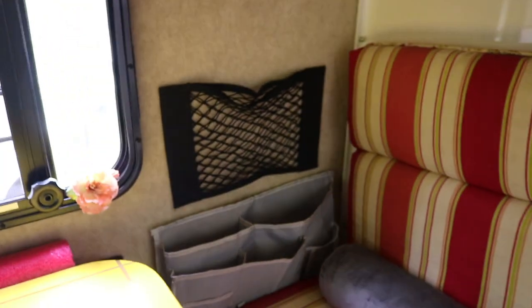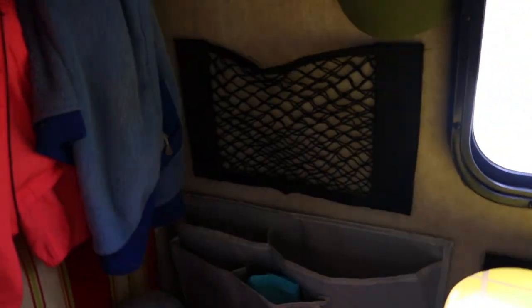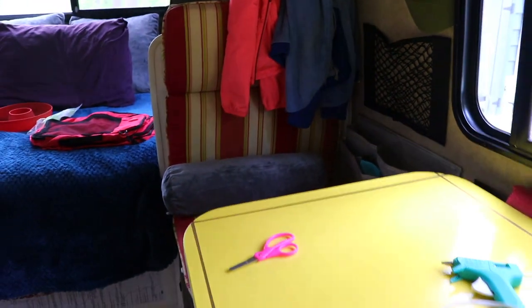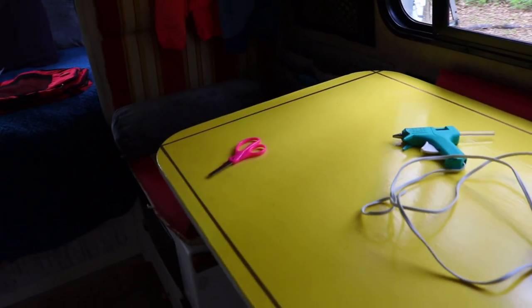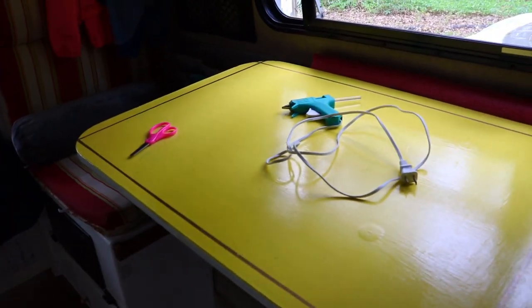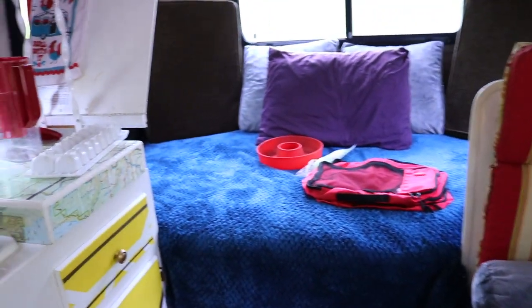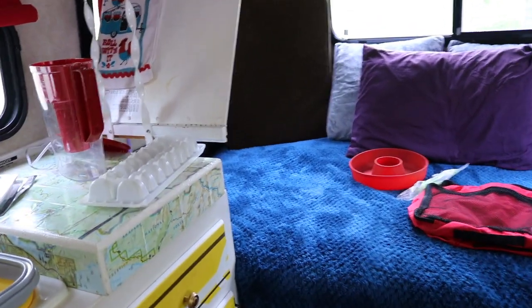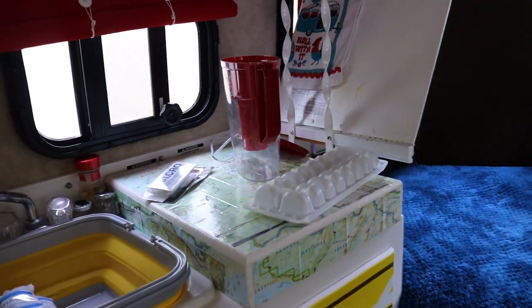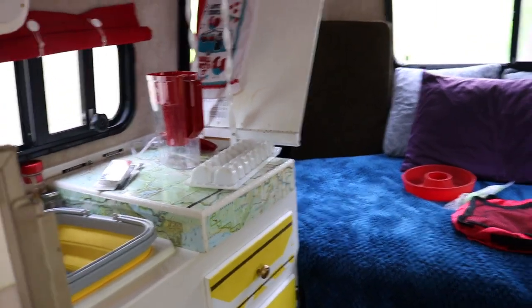I really like these organizers — very helpful for having things easy to reach that you use every day without taking up the very valuable small amount of counter space. I really try to keep the table open because if there's stuff all over it when I'm trying to cook, everything gets in the way. On a longer trip you just want things to be where they're supposed to be and not move around a whole lot.